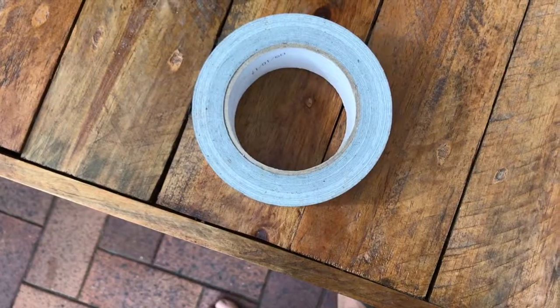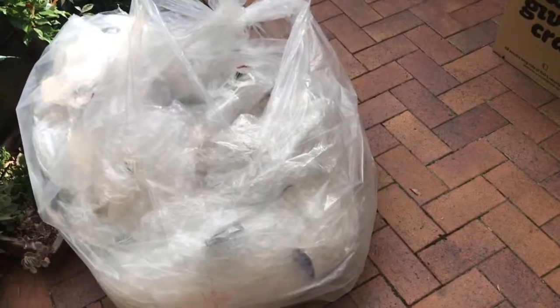All you need is three different things: some sticky tape, a box, and some cling wrap or some pallet wrap. Let's get into it.